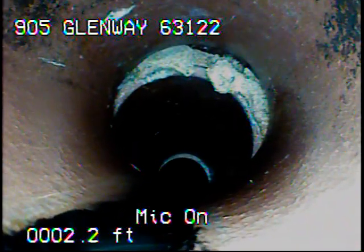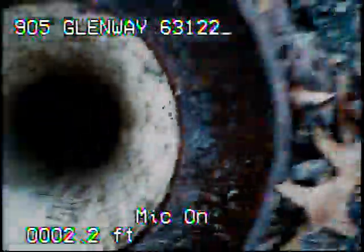Here again you can see the offset and separated joint. Now, pulling back out of the line, this concludes videotaping of this sewer.